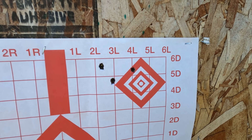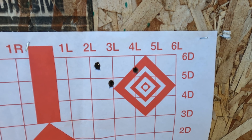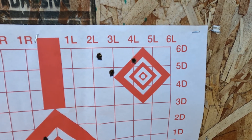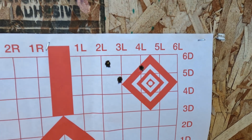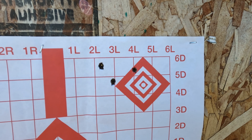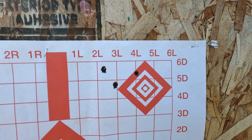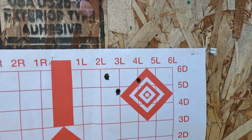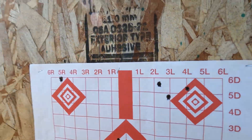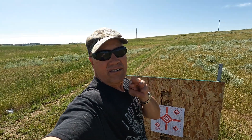And this is the Winchester Model 70 24 inch barrel with the 130 grain Federal Power Shocks. That group is looking like over an inch and a half. That'd be alright for hunting, but probably wouldn't be the one I'd use — I got the better ones out of the 22 inch barrel. Redneck Paul is out of here, see you on the next one.